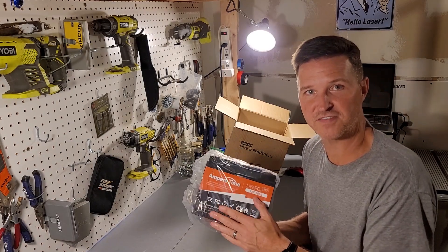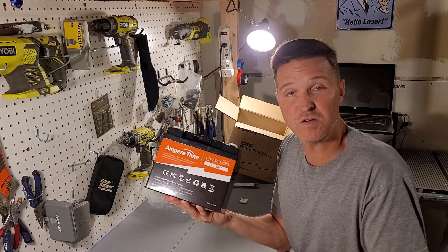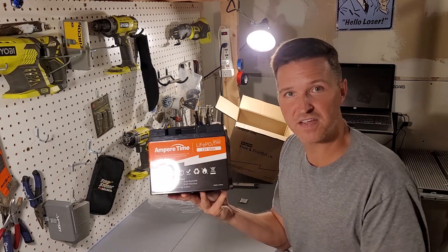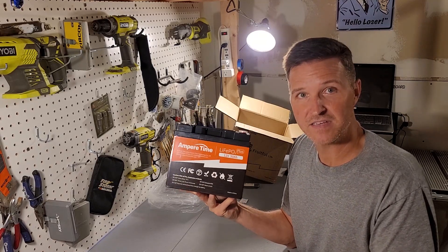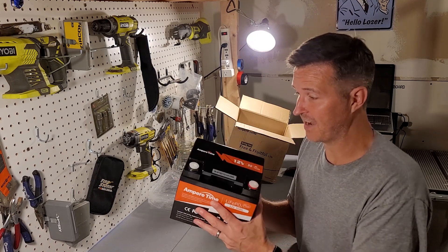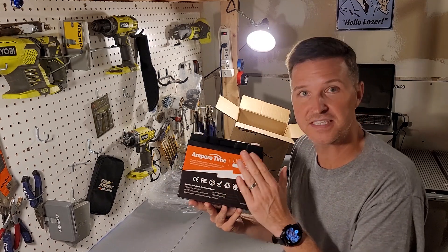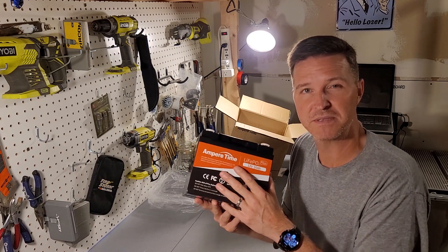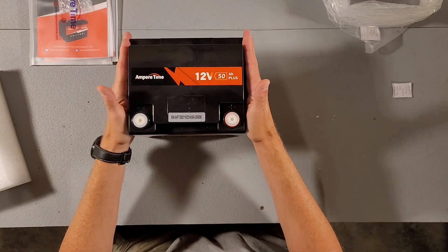This is a 12 volt 50 amp hour lithium iron phosphate Ampere Time battery. What I plan on doing with this is making a very small portable DIY solar power generator. I feel that 50 amp hours is the perfect size, and this chemistry means it's going to be able to recharge thousands of times.